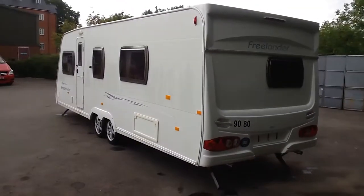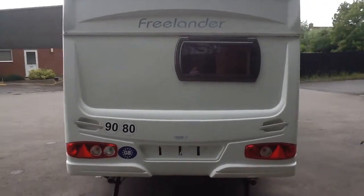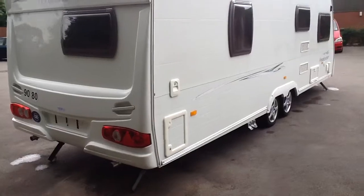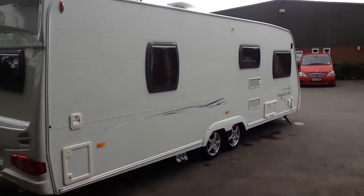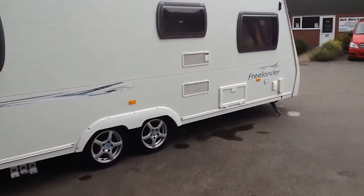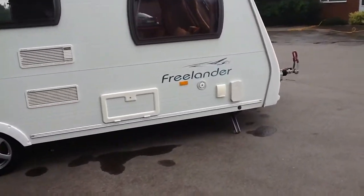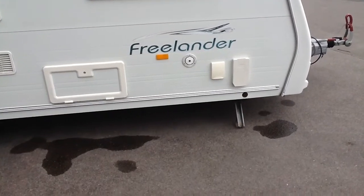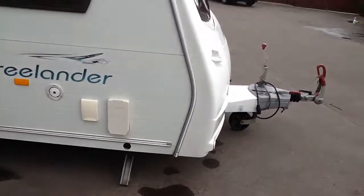Down to the back here, really nice condition. There's a cassette toilet at the rear, and a locker there for your brand new leisure battery. This caravan has onboard water as well — you can fill up from the outside by putting a hose straight in rather than using an actual pump. Extremely handy.